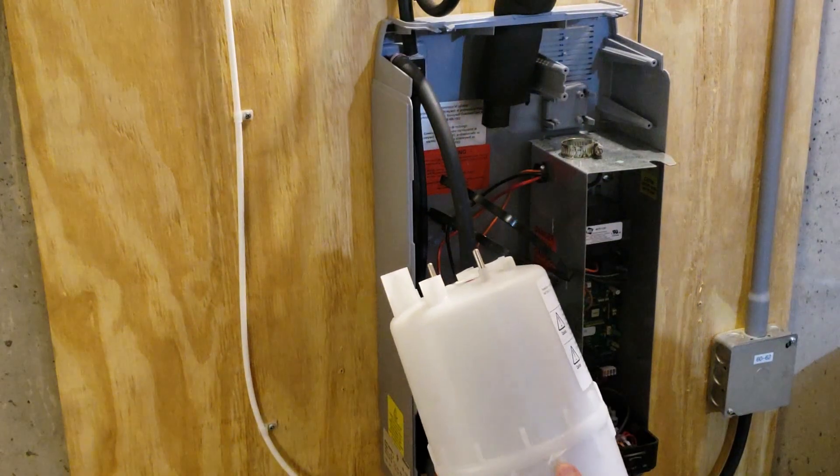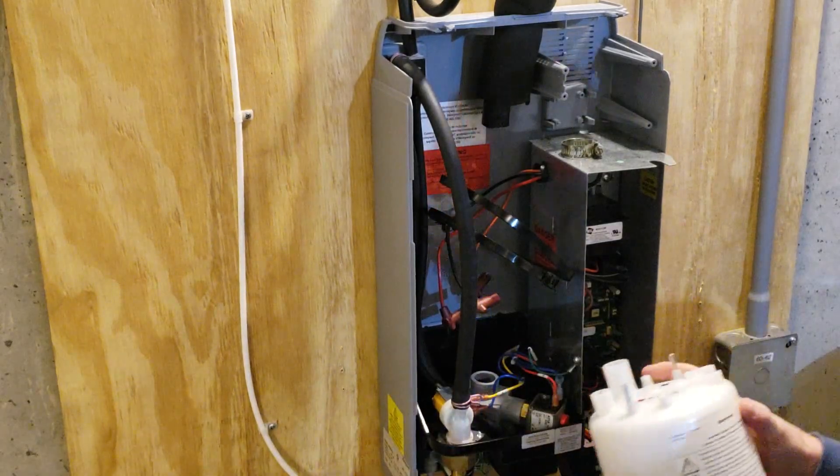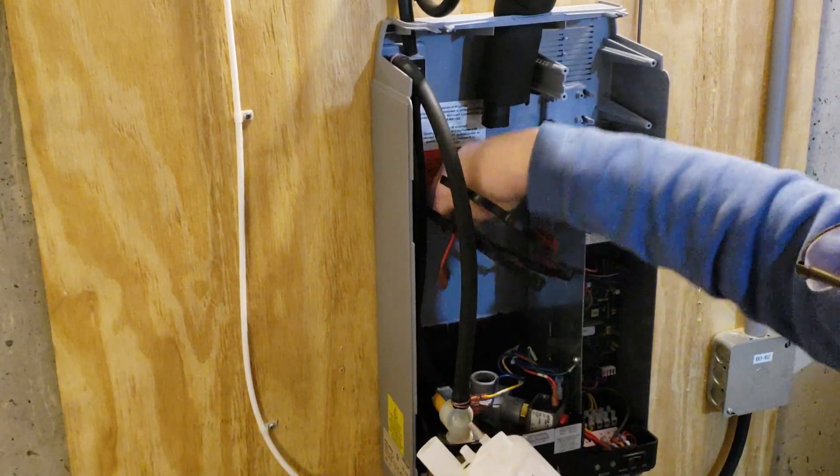Here's the new tank that I'm going to install. I'll install it just the way the old one was in there.